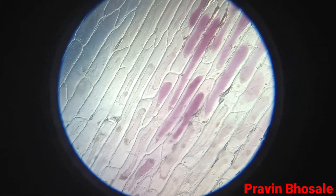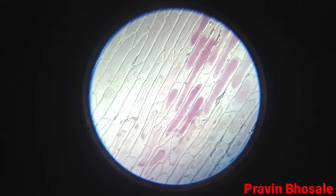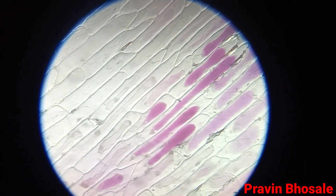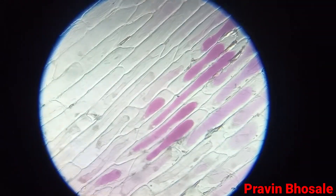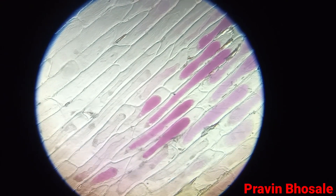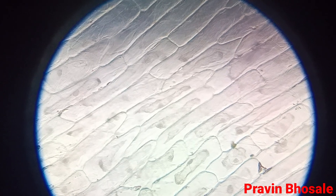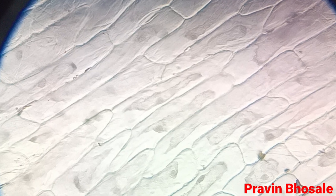Plasmolysis means shrinking of the protoplasm towards the periphery of the cell by losing water. When a cell is kept in hypertonic solution, the cell loses water, the protoplast shrinks away from its cell wall. This shrinkage of the protoplast away from its cell wall when the cell is kept in hypertonic solution is called plasmolysis.